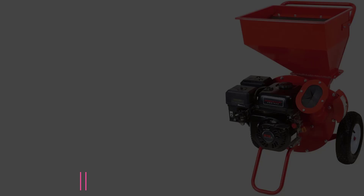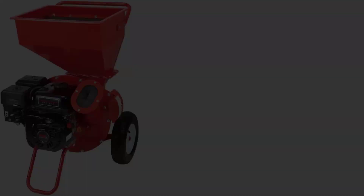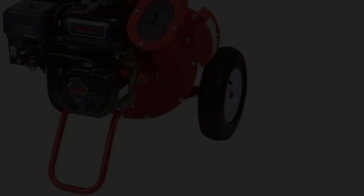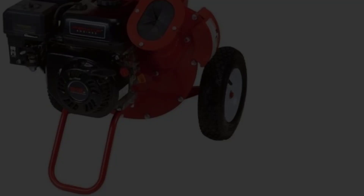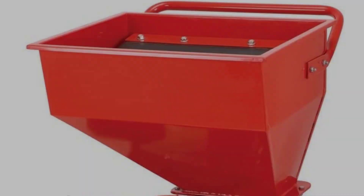At number five: the Predator 6.5 HP 212cc Chipper Shredder. This gas chipper shredder can handle limbs up to three inches in diameter with its dual-action slicer, and the manufacturer claims a 20-to-1 waste reduction ratio for the heavy-duty steel leaf hopper. It can deliver three hours of operation with a full near one-gallon tank of 87 octane or greater unleaded gasoline. If the motor oil level runs low, the machine shuts itself off, preventing the engine from overheating.